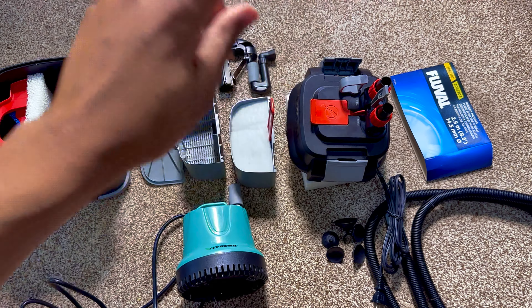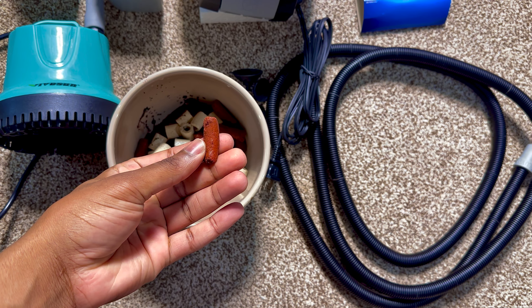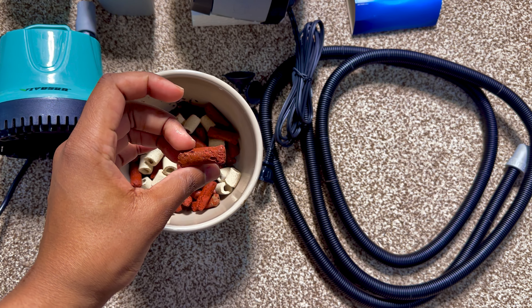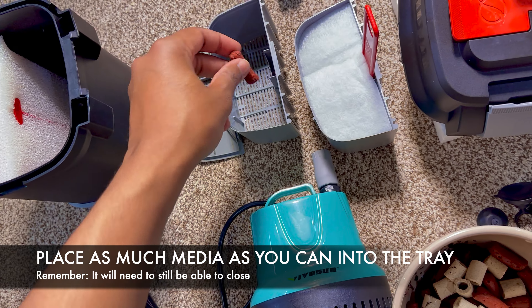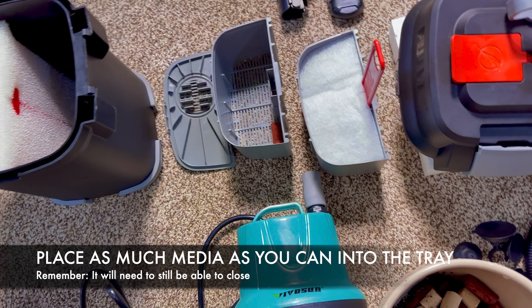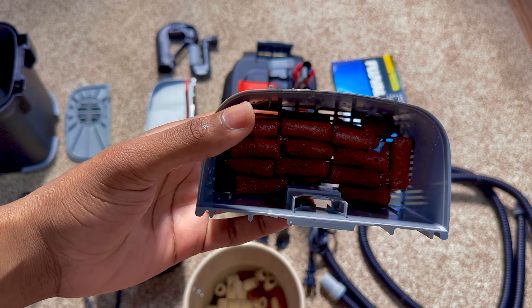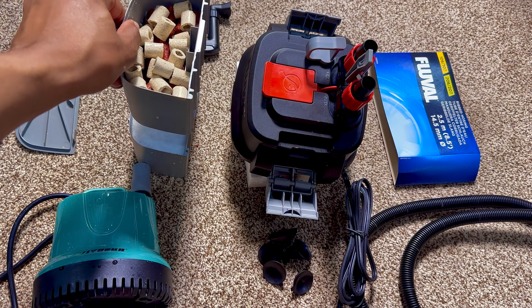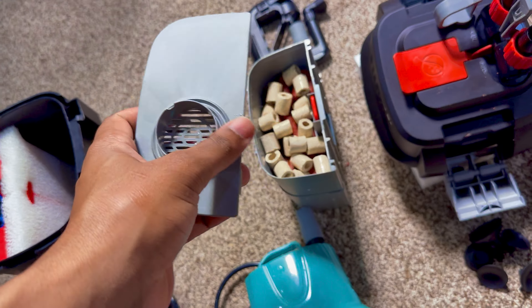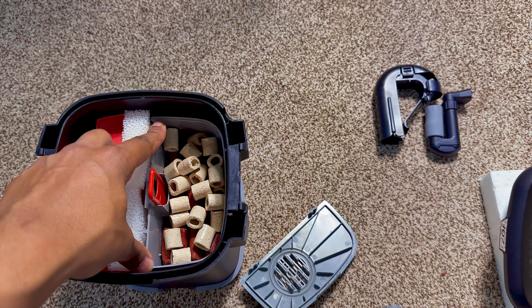Aside from putting the turbocharger where it needs to be, we also need to fill up these trays with our media. Unfortunately, the canister filter doesn't come with media like other filters do, but I have some already lying around. We're going to put as much media into this tray as possible, though even with a full flower pot's worth, it's not quite enough. Before putting it back, make sure the top can still fit on the tray so it fits back into the canister and the motor housing seats properly.